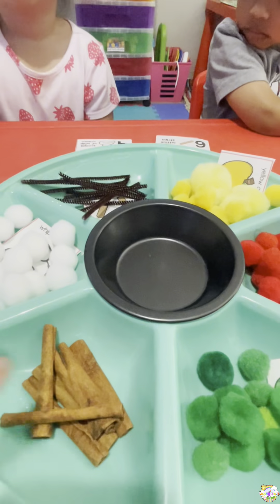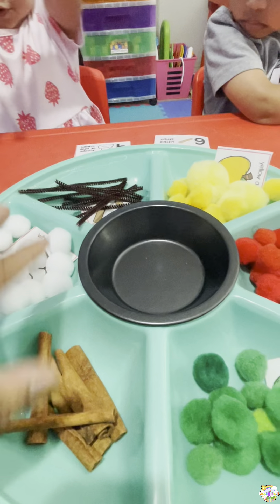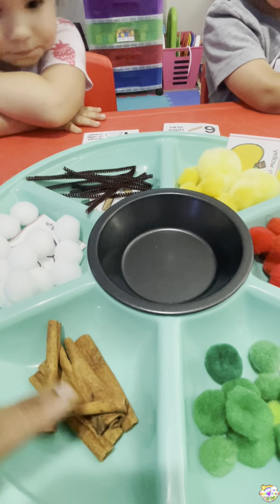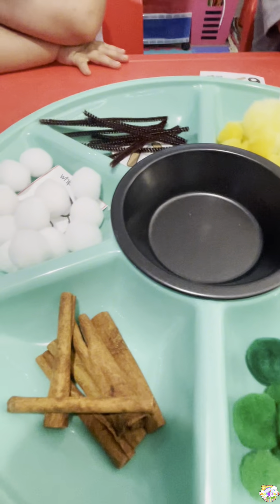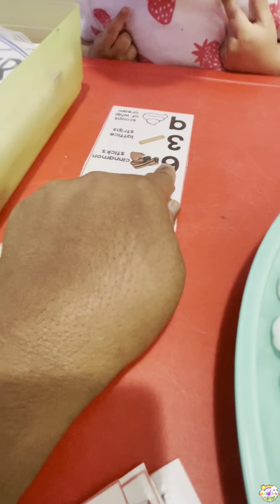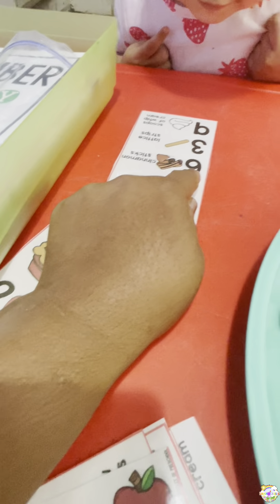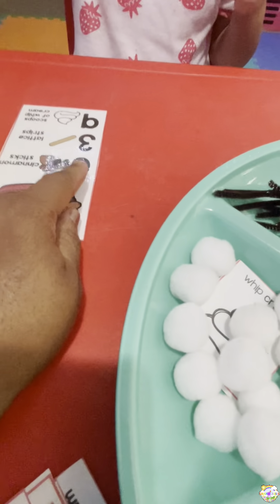So what I'm doing is teaching the little ones counting, and then they're sorting by putting all the little items back into their rightful place. Ashley, you ready? How many cinnamon sticks do you need? What number is that?